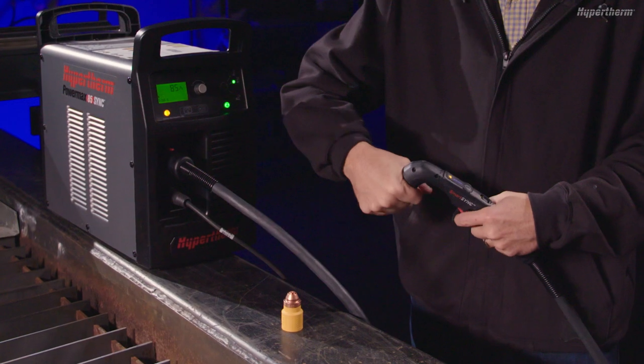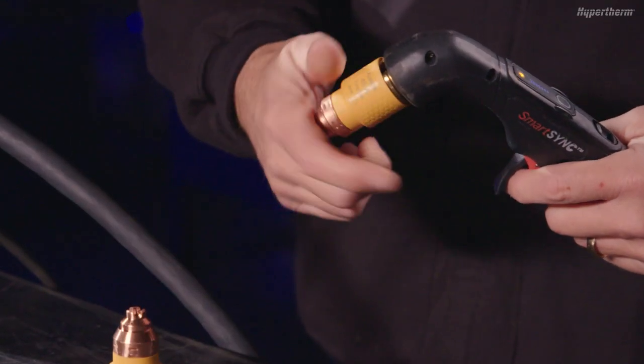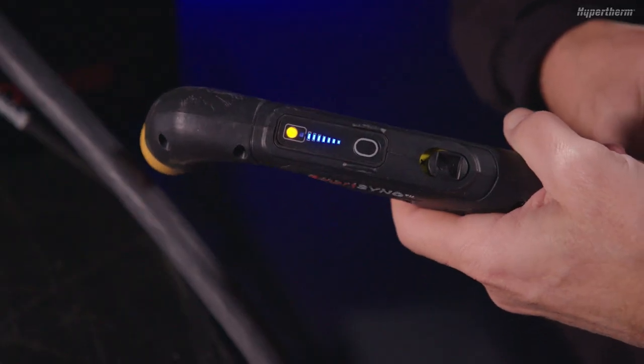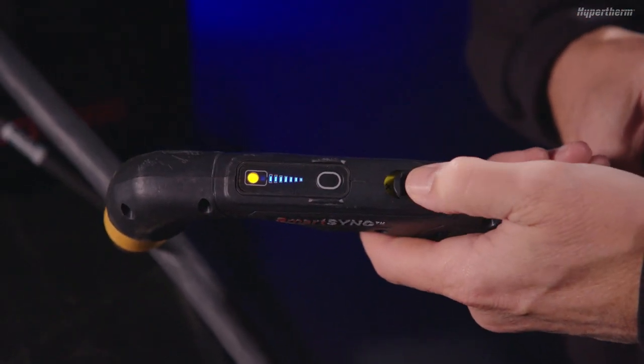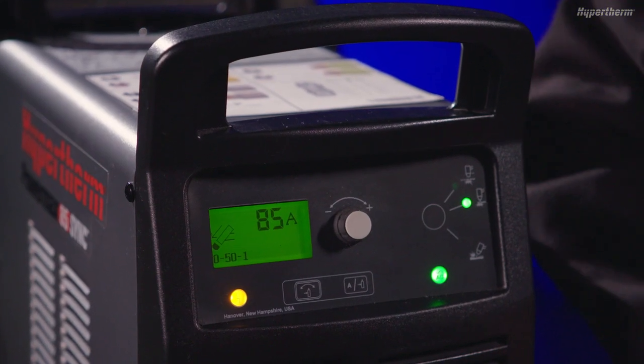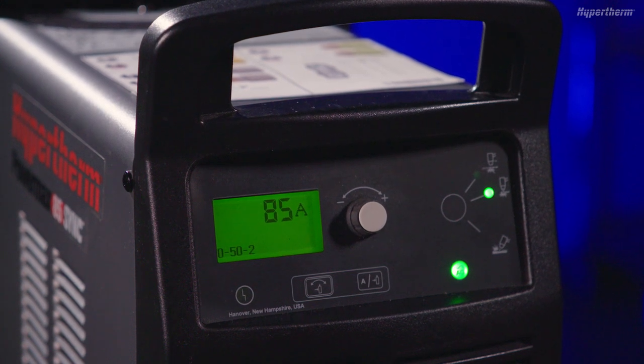Point the torch away from you and others and pull the trigger to verify the torch will not fire. Remove the cartridge from the torch with a quarter turn counterclockwise, then install a new cartridge with a quarter turn clockwise. With the new cartridge installed, move the torch lock switch to the green, ready-to-fire position. The power supply fault code on the display will change to 0-50-2.